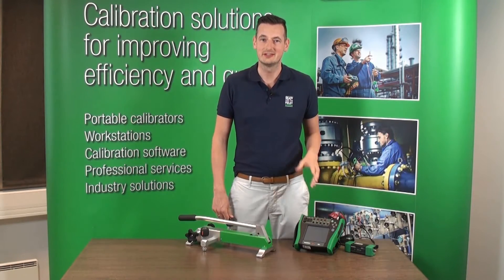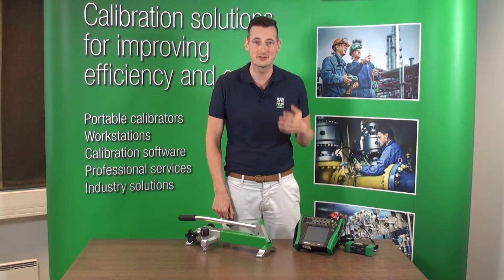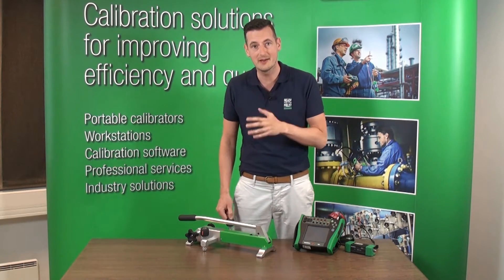Hi, my name is Michael from Beamex. In this short video I'm going to show you how to use the Beamex PGPH High Pressure Pneumatic Pump.